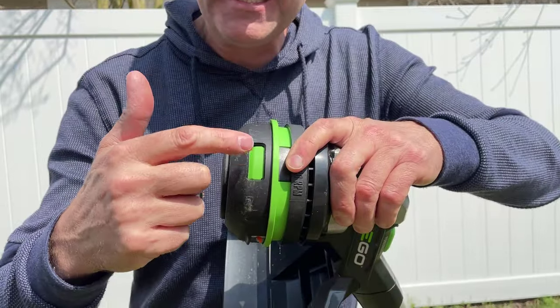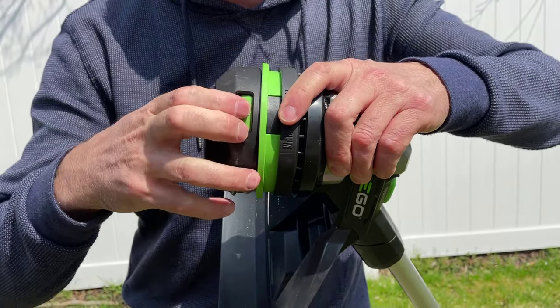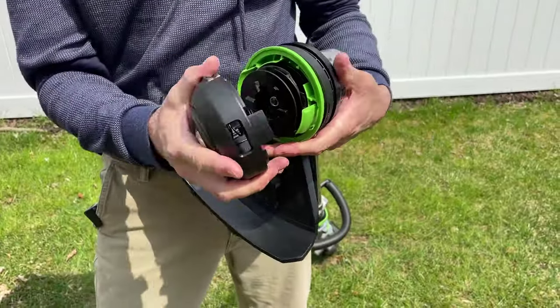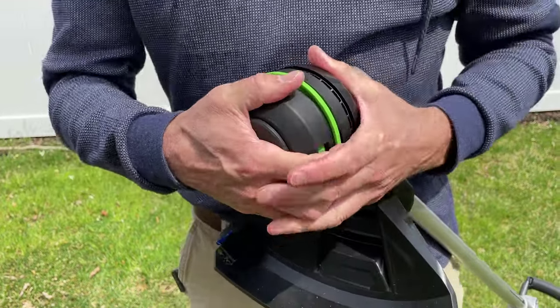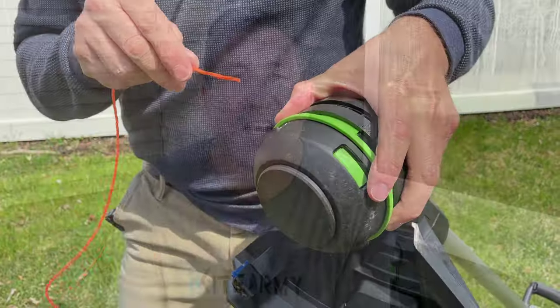Now, sometimes things go off the rails a little bit. In this scenario the string is in the head but there's no string hanging out, so when I bump it, it probably will not advance. Here's how to deal with that: see these green tabs — there's one on each side. You squeeze one side and then the other, and that will release the head. Remove the string to fix the problem. To put the head back on, line the black tab up with the green tab on both sides, give it a little click, and you're ready to reload the string.